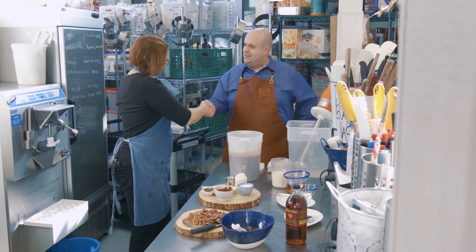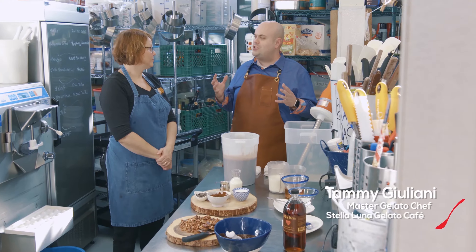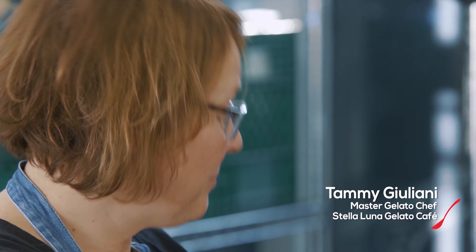Hey Tammy, how you doing? Hi, well thanks. It's been a while. Welcome to Stella Luna. Thank you very much. I'm really excited. I know that you guys have an internationally award-winning gelato, right here in Ottawa.